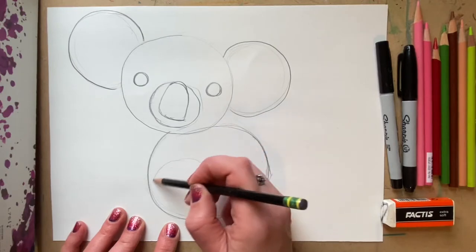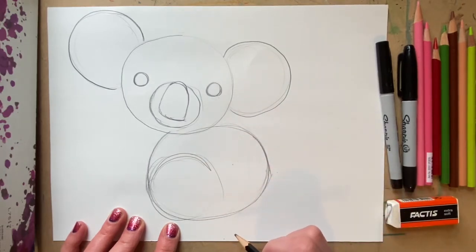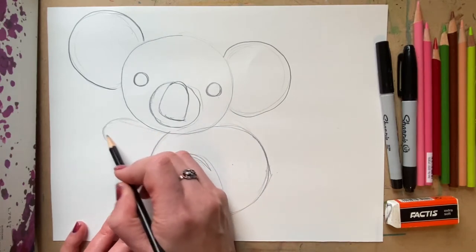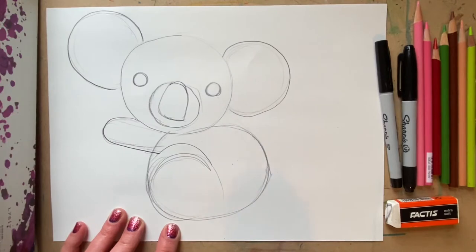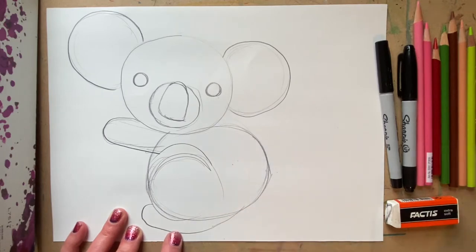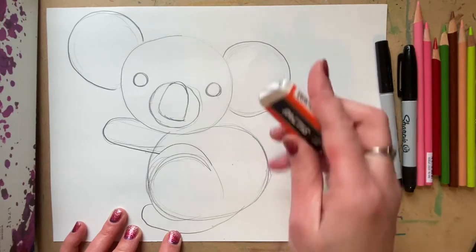I'm going to draw the thigh muscle — drawing a circle right here. And then I'm going to add the paws: one there with a curved line, and we're going to put one holding a branch down at the bottom. Now we're going to use our eraser. I erase a lot, so there's no eraser left on the back of my pencil — I have a separate eraser. And I'm going to erase some of these lines that should overlap.